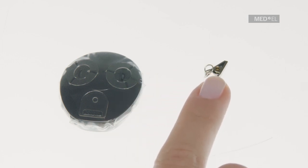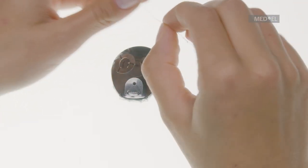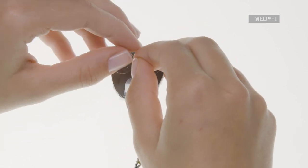To avoid losing the processor during activities, you should use additional fixation, such as the Med-El sports headband, a swimming cap, or an attachment clip. To tie an attachment clip to Waterwear, use the semicircular flap on top.